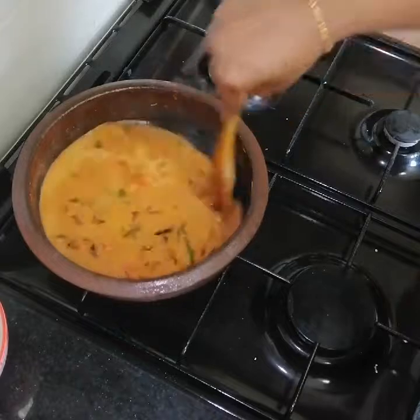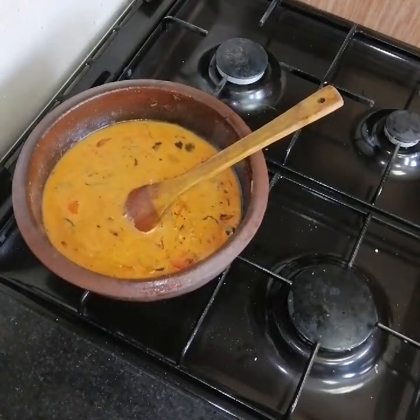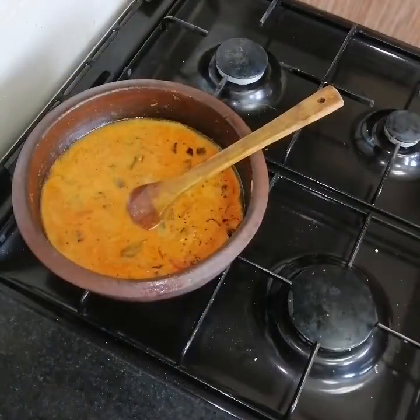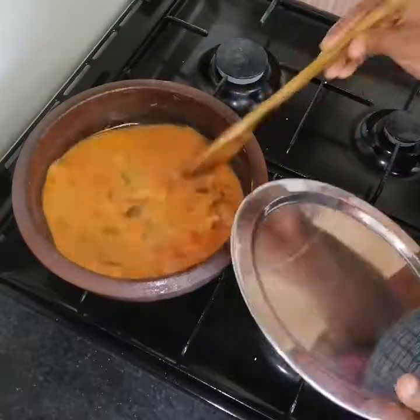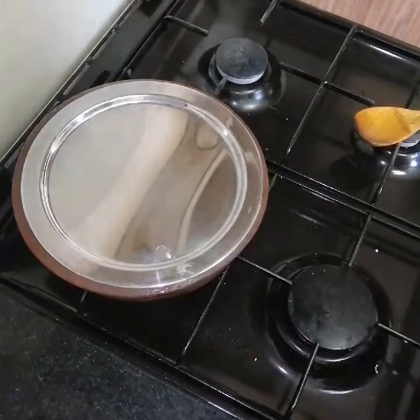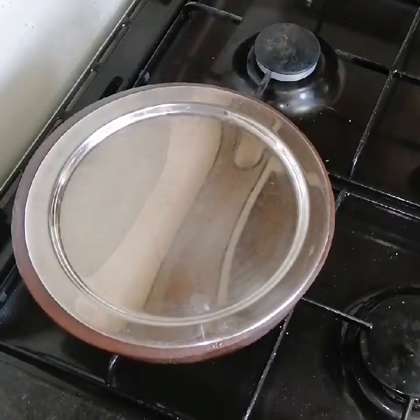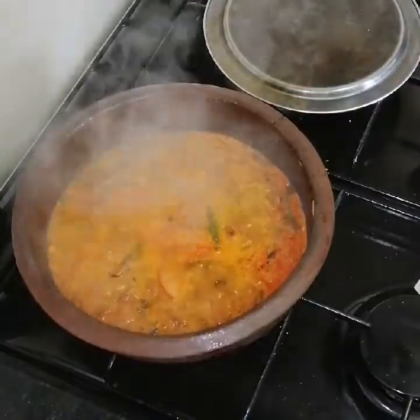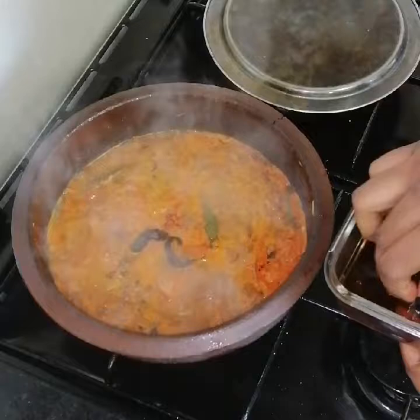Take the water into a normal and then add the oil as well. Add the oil in the tray. Turn the water into a pot and add the water.